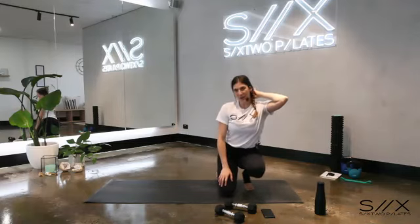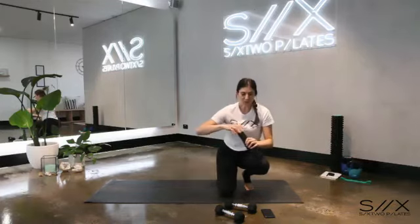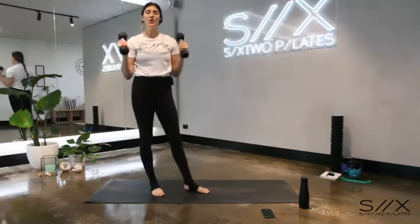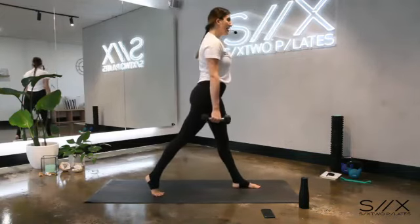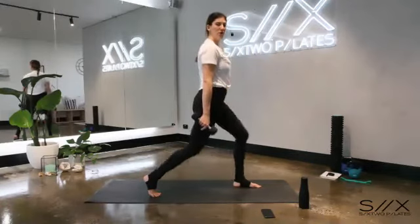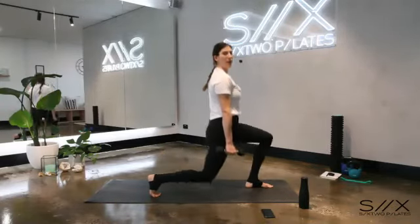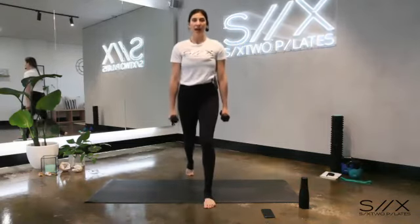Bring your weights with you, we're going to make our way up standing on our mats, getting into some leg work. Come up into a standing position — we're going to work through some lunges and still use our weights to incorporate the arms. Left foot forward, right foot back, starting with a single leg lunge. Keep the arms down by your side for now. Make sure your stance is wide enough so that when you bend your knees they're in a 90-degree angle, then we come up. Down and up — get nice and low, almost touching the floor with your knee. Down and up, nice, down and up.